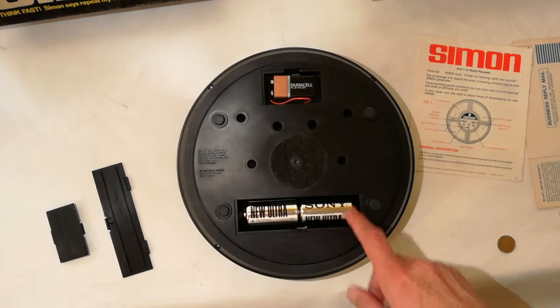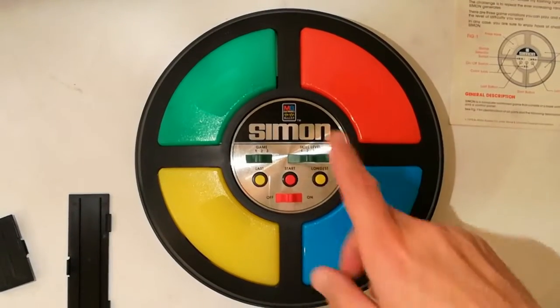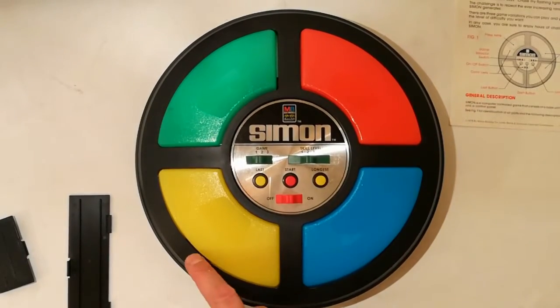Andrà una pila da uno e mezzo e una pila piatta da nove. La console è formata da quattro bottoni di quattro colori.